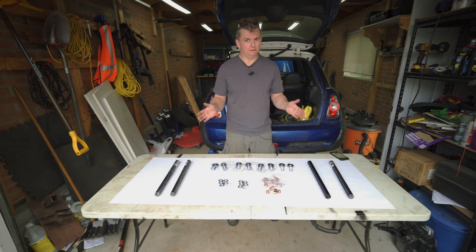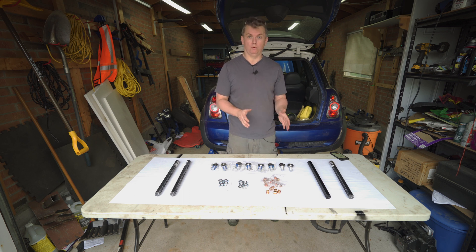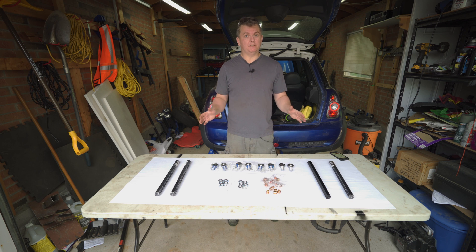Welcome to Regarding Automobiles. My name is Phil. Today I'm going to show you how to use these parts to build your own custom adjustable control arms. No welding required. It's really easy to do and it's fun for the whole family. So let's get started.